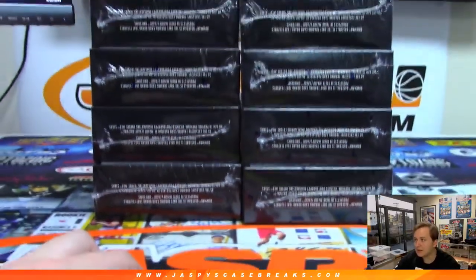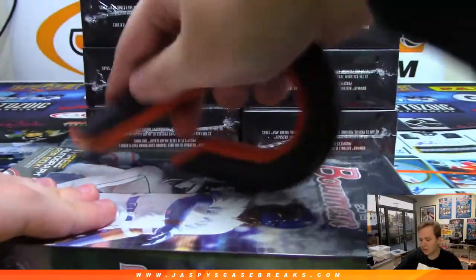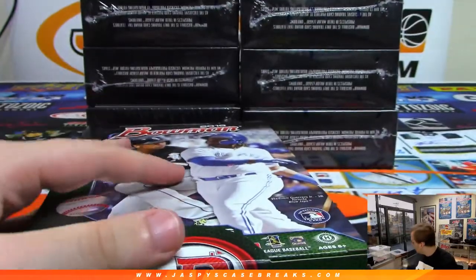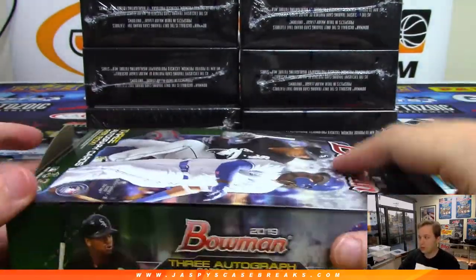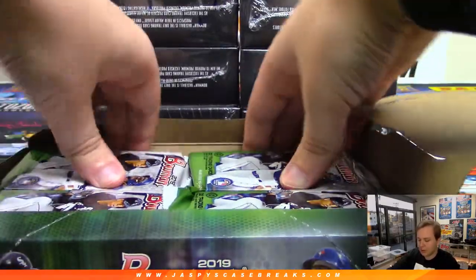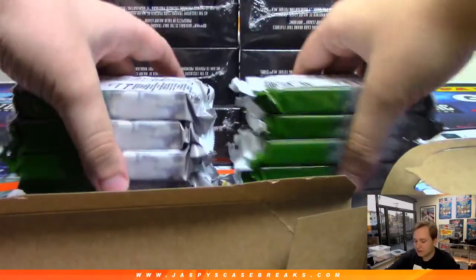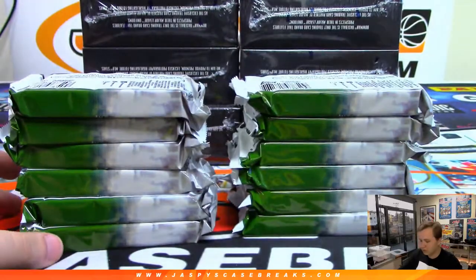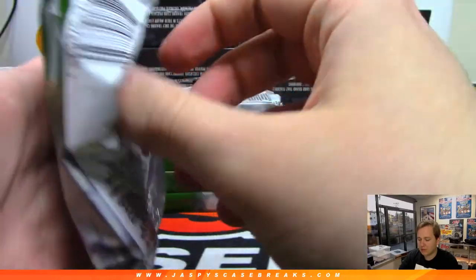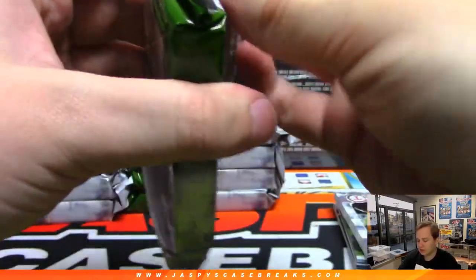So there are all 8 boxes. I'll open it one box at a time since we don't have anything else sold out. Don't need to be in too much of a rush. Remember, no paper ships. All the paper cards get donated, but all of the autographs, inserts, and chrome cards will ship, of course. Any short prints — like we had a short print of Bryce Harper the other night, which was a paper card, but I caught that and top-loaded it.